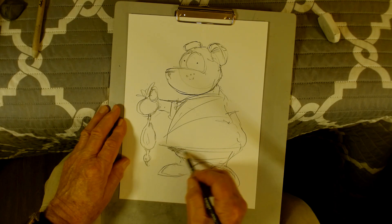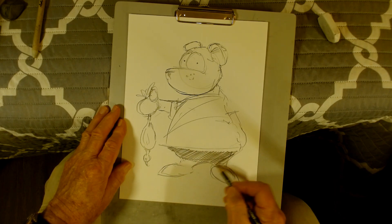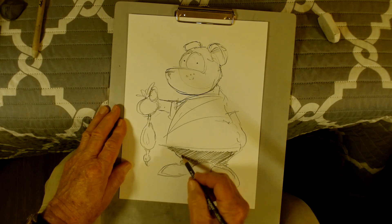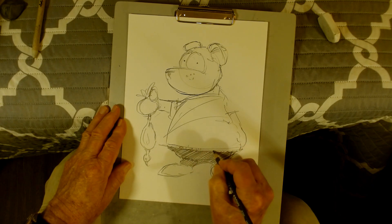Got to blacken in his britches just a little bit — he's from Tennessee so we call pants 'britches.' See, there's his britches. I think they call it that in Kentucky too.